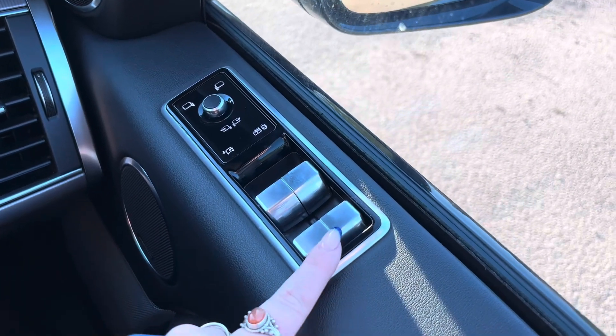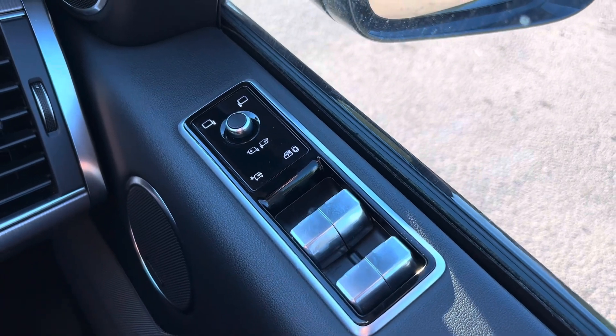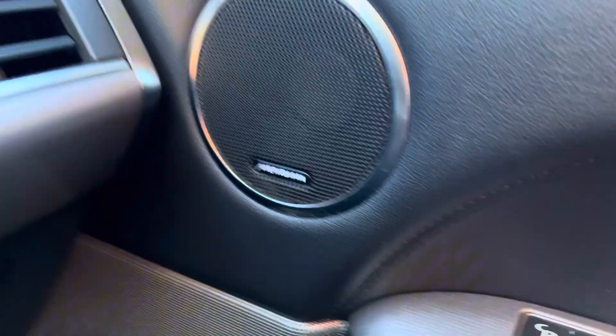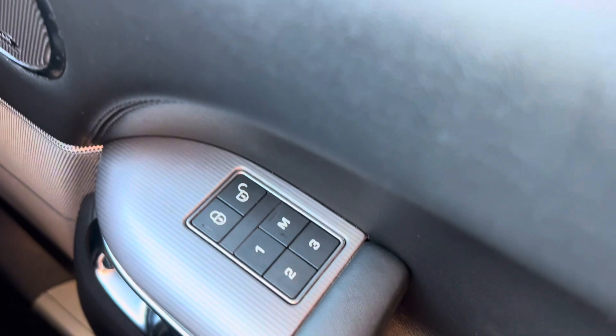Once inside the car you can see that we get electric windows all round. We also have electric folding mirrors with your window lock and child lock button just below. On this car we do also get a Meridian sound system, as we can see by the speaker just there. Just below we have the locking system as well as the option of memory seats.